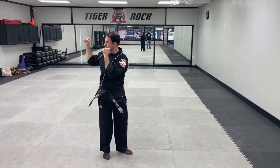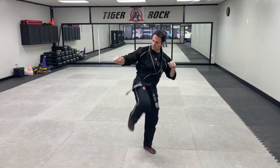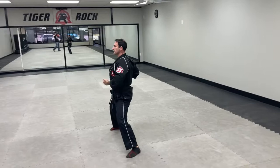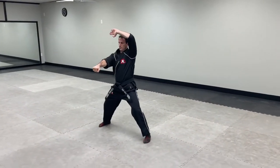Guard position. So remember your hook kick — you're going to side kick at an angle, hook it, land diagonal, center up. And then from there, since I step to the left, that'll be my block, and right will be my punch.